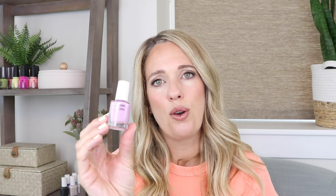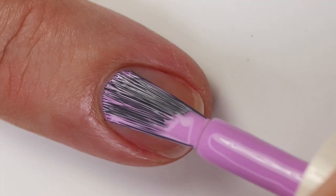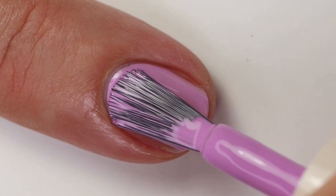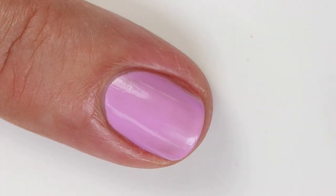Then we have Klepto, this lavender shade. There have been quite a few colors like this, but the formula on this one is so nice — nice and glossy, opaque in two coats, probably really close to one coat if I remember correctly. But when it dried down I definitely needed two, and I like to do two anyway.